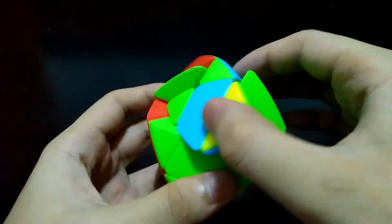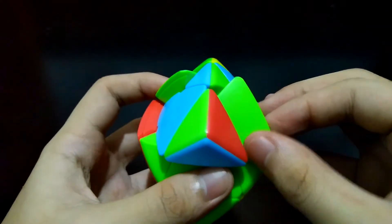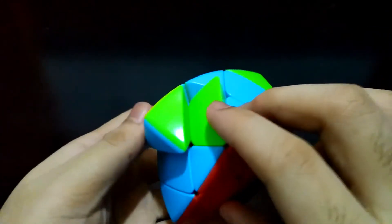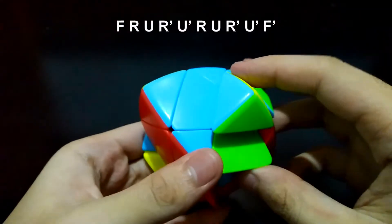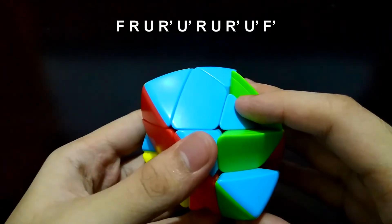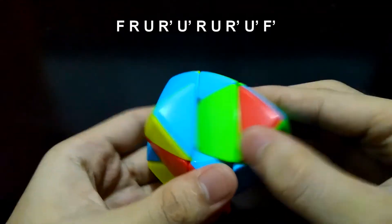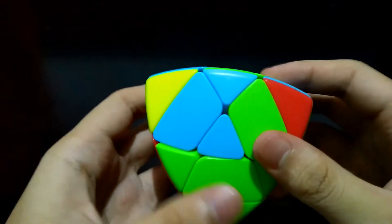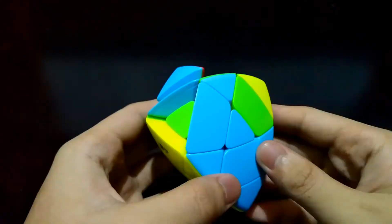What if an edge matches with the center and the other edge piece also matches with the center, but they are opposite to each other? Face the wrong edge piece and do the algorithm twice: front, right, up, right prime, up prime — you may not do the F prime — then front, right, up, right prime, up prime, and front prime. Now we can move on to placing the edges.